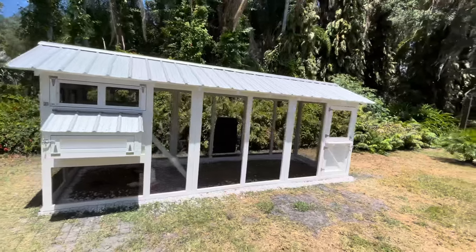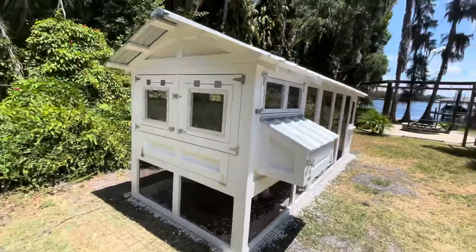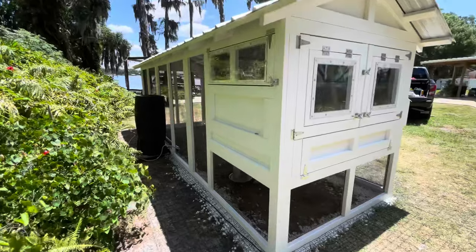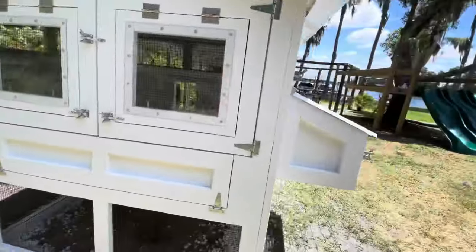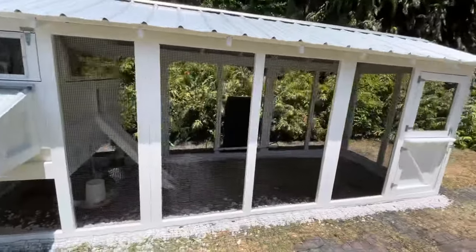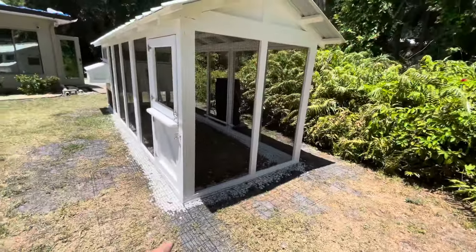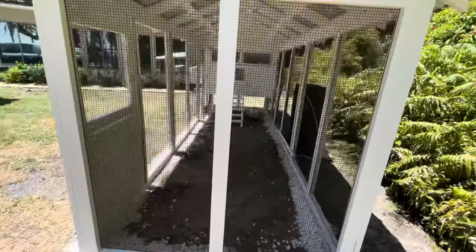We are done. Paint is all on, all hardware, windows, doors, water barrel, food hanging down — everything is complete. I must say this thing is amazing. Now I got to redo the entire house to match. My wife said predator guards down, doors done, paint done — all the stuff I kept saying is done.